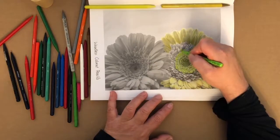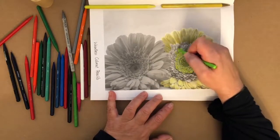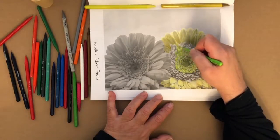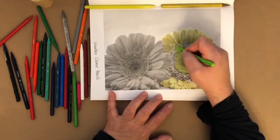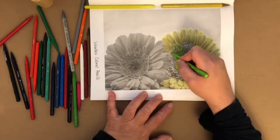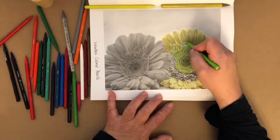Now for these sections here — they're still the middle but in a different direction than what we just colored. These are more like petals here at the center. Maybe they're supposed to be yellow, but I'm making an executive decision to make these green.